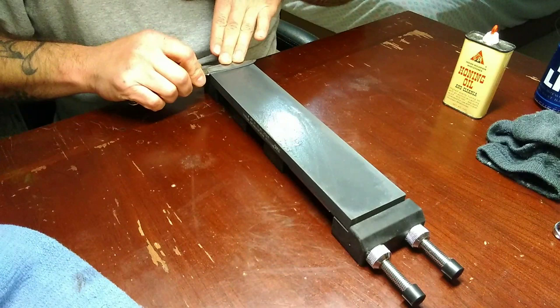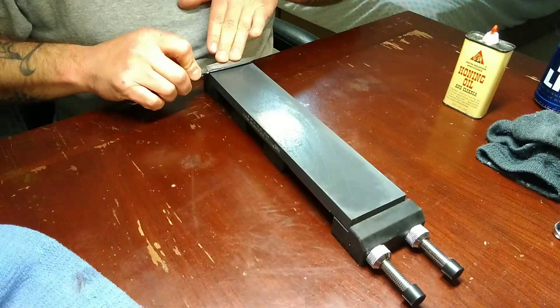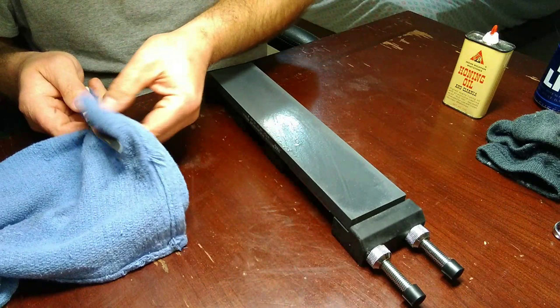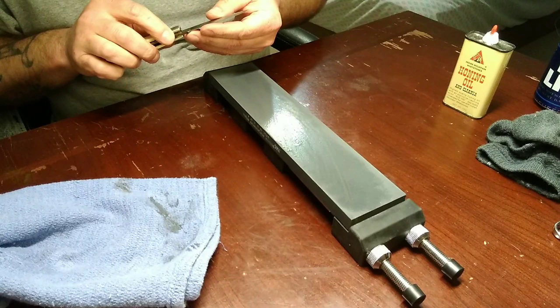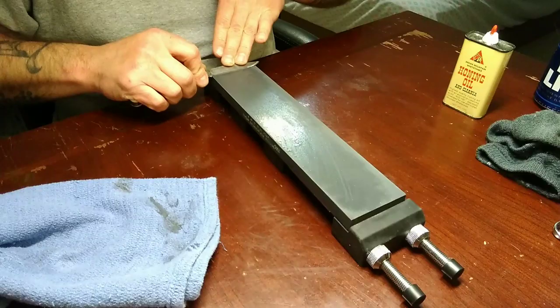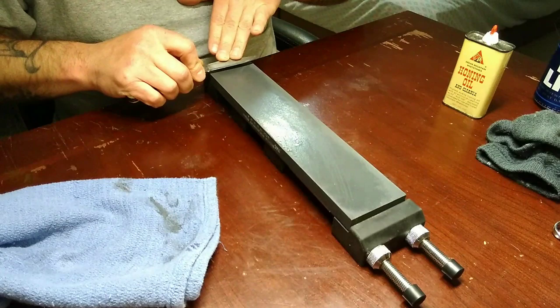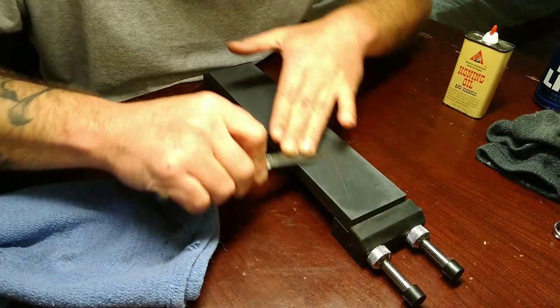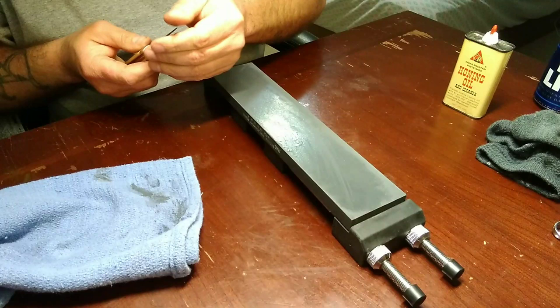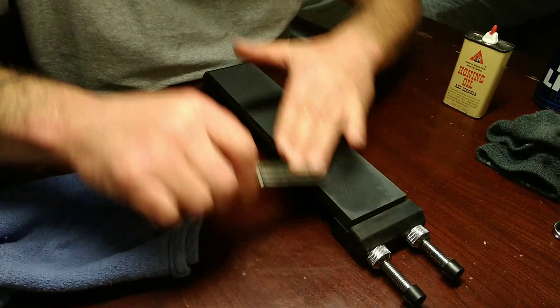Remember, it's always important to start back here by the choil. Run your choil about three or four inches and push on out. This is one reason that I recommend a longer stone. If you guys don't know, Frontier was made by Imperial.